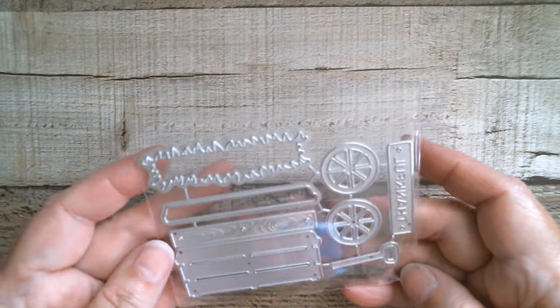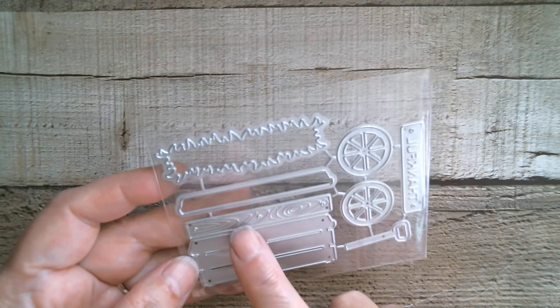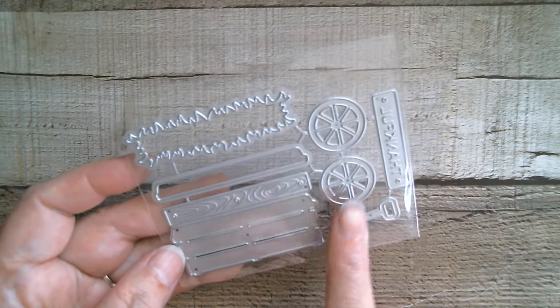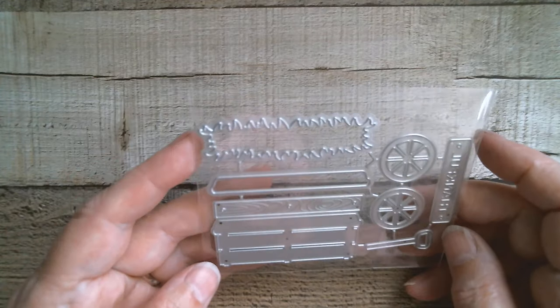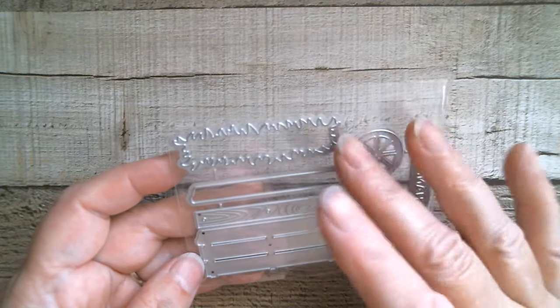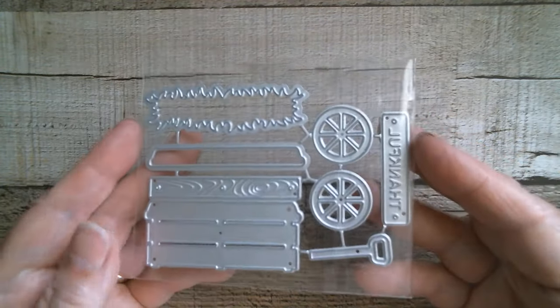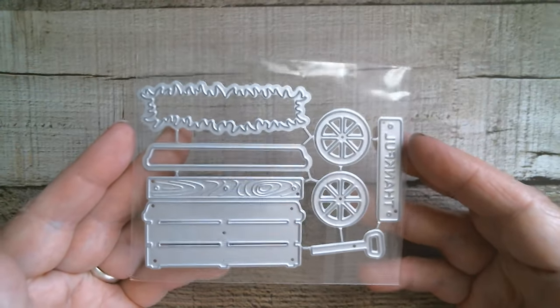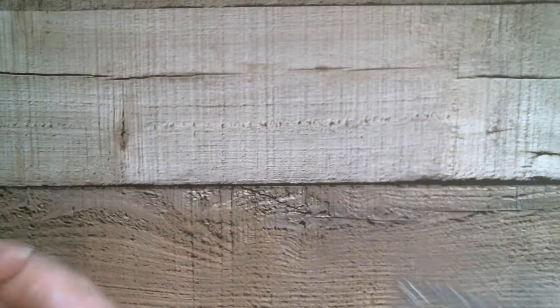Then we have a little wagon which is awesome! You've got the word 'thankful', little wooden planks to decorate this area, the wheels, the pull bit, and the grass or straw or hay. That's really cute — like that — so I'm going to be making that one.